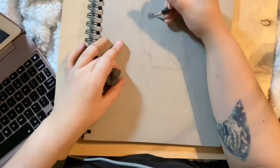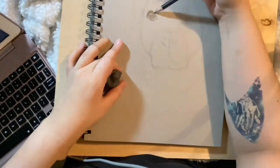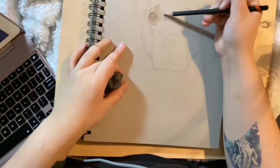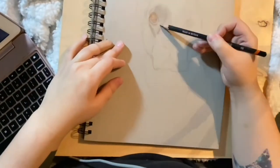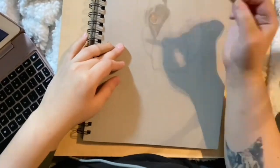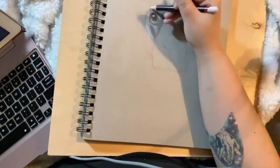After I block out the initial shape, I go in and start adding details, just the same way I do with my people portraits. Usually I will start on the left side and work my way right, just as a way to avoid smearing as much as I can.